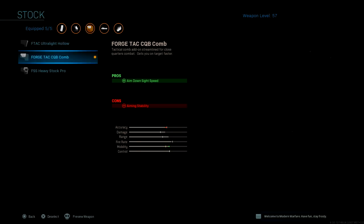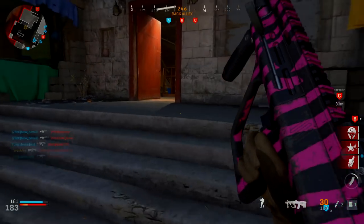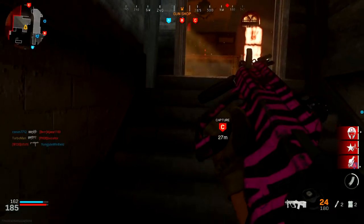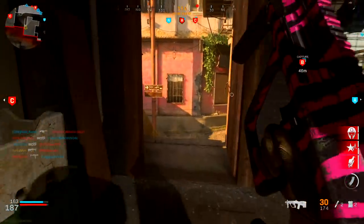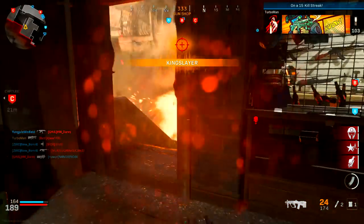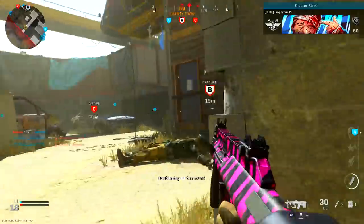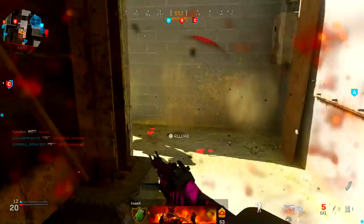What we're really looking for with this attachment is the ADS speed, aiming stability, and aim walking steadiness — very great for aggressive players. Moving on, the stock attachment is the Forge Tac CQB Comb. The pro is ADS speed, at the cost of aiming stability — but we don't need to worry about that con because the tac laser already helps with aiming stability. The main reason we chose this over the other stock options is that ADS speed is the most important thing we need, since this gun has a naturally slow ADS time.